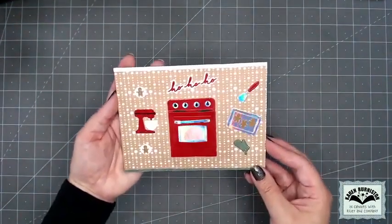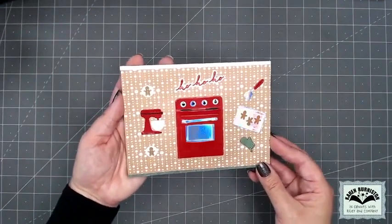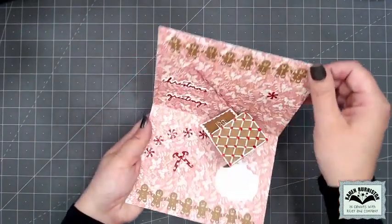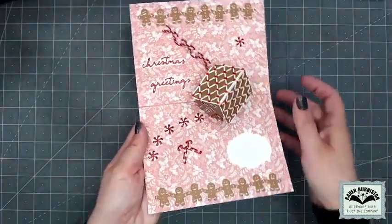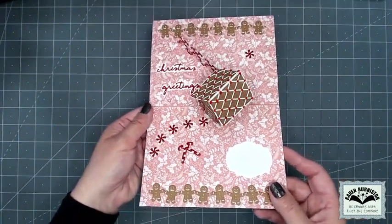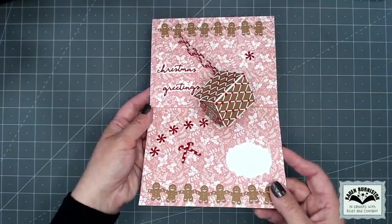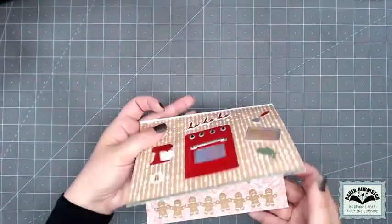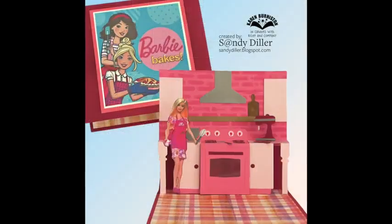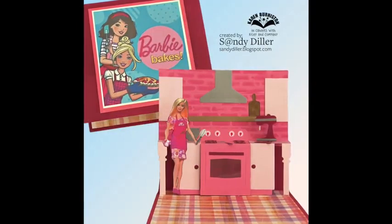Another card from Sue uses the oven and the Oven Extras flat on the front, showing she's baking some gingerbread as a clue. It says 'Ho Ho Ho' with the Small Script, and then inside she's made a gingerbread tiny house — a great example of using these new dies to give new looks to previously released dies, with the borders used perfectly on the inside of that card.